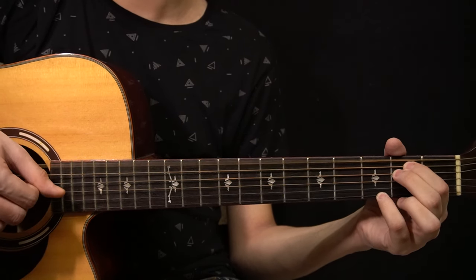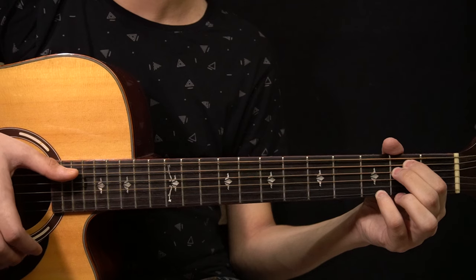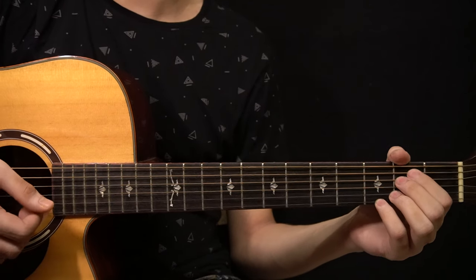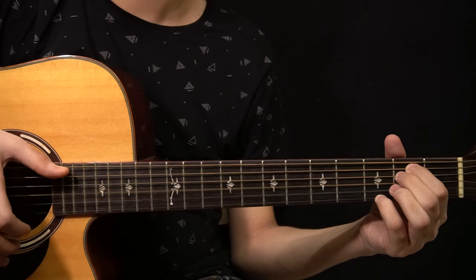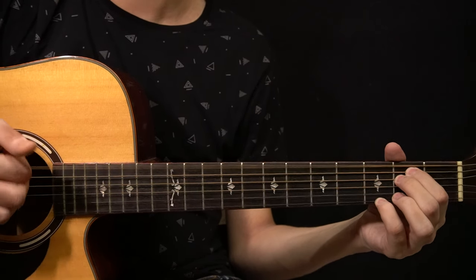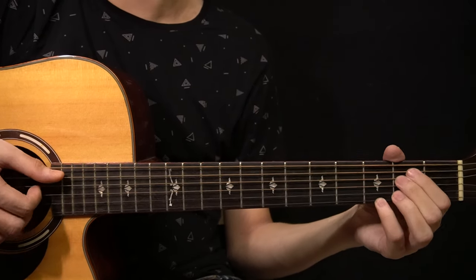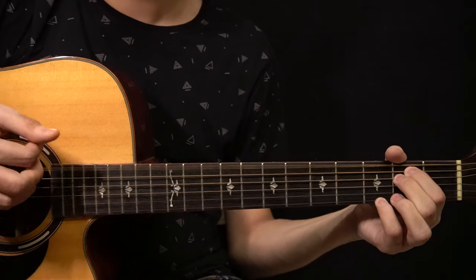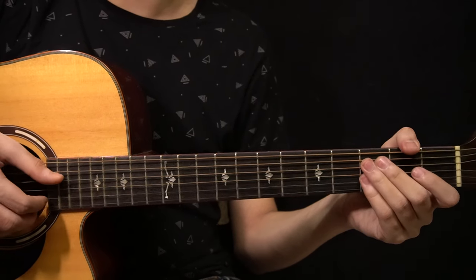First you play the low E string which is open, and then you ring the chord with the slap. On the E minor 7 chord: you start by playing the low E string, ring the chord with the slap, then play the A string and then the D string, then ring the chord with the slap again.